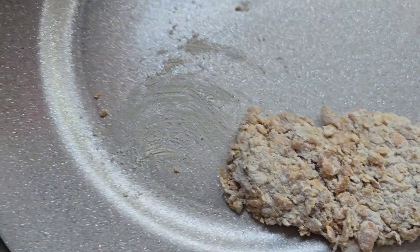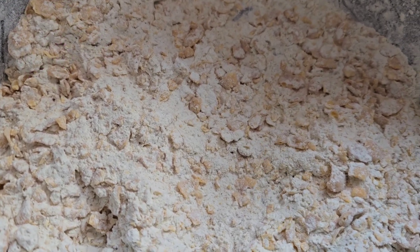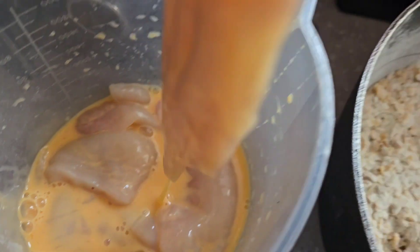Now I only used a couple of breasts here, but out of one big nice fat breast, I get two burgers. And then you get the tender off the top as well.